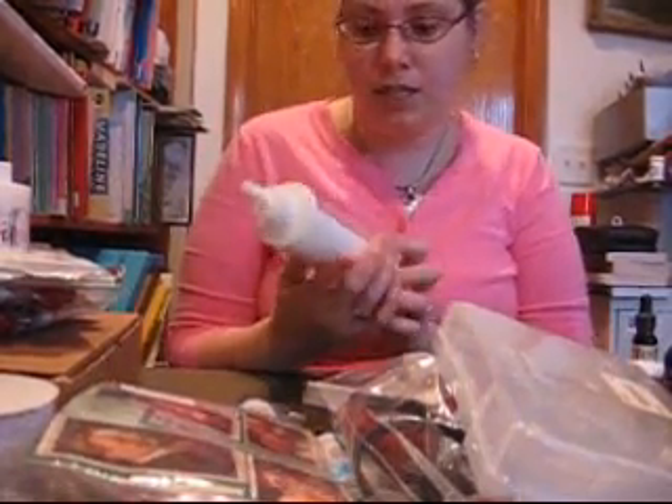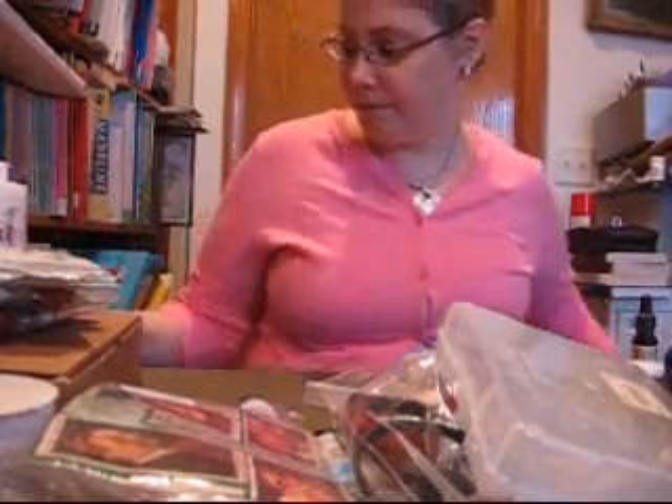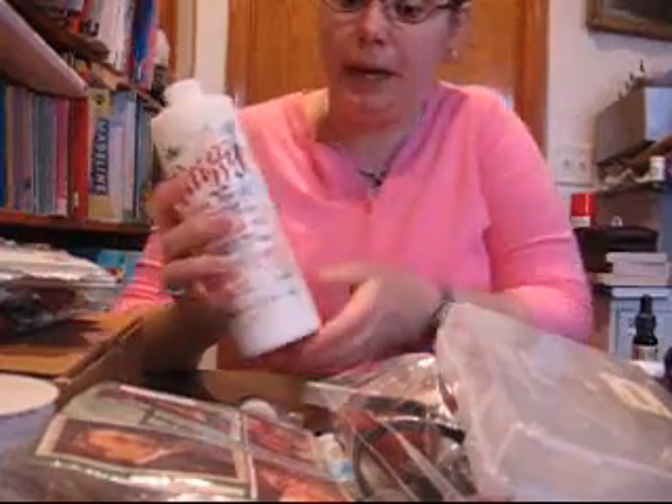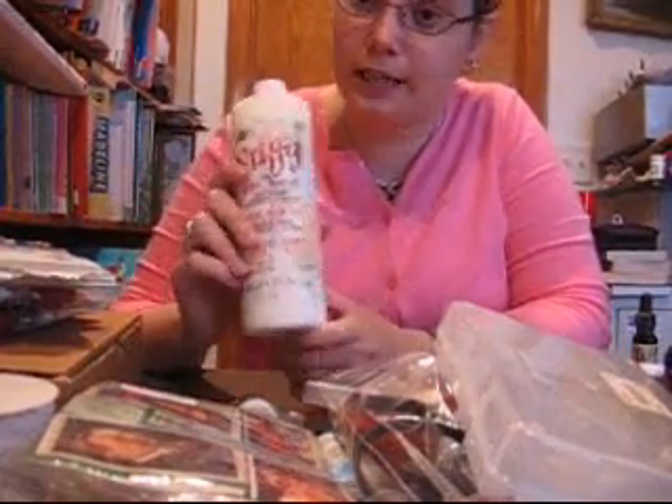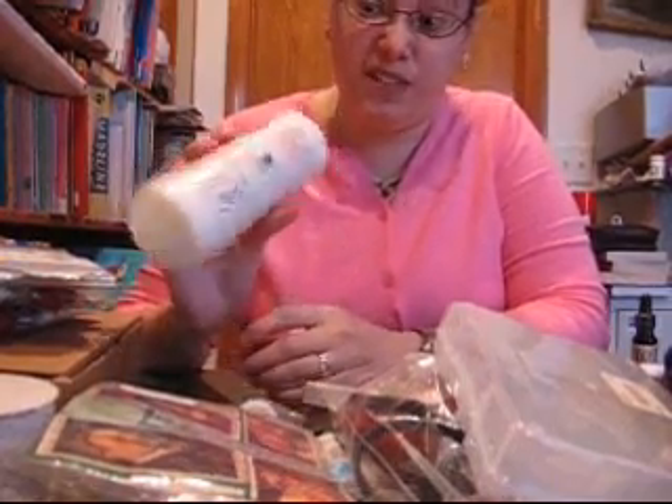This is Eileen's Thick Designer Tacky Glue, and this was $2.75. I also got this great big bottle of fabric stiffener so that I can cut stuff out on my Cricut machine. This was supposed to be $7, but they had it for $3.50.